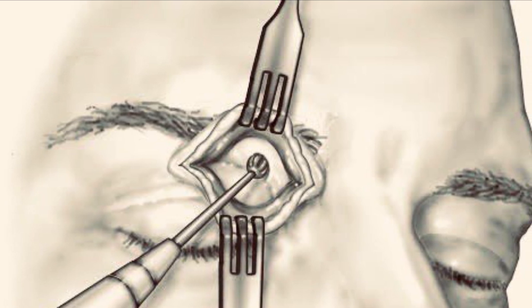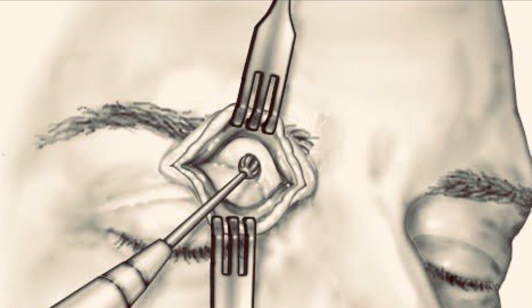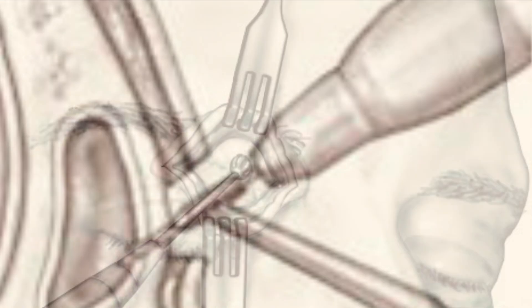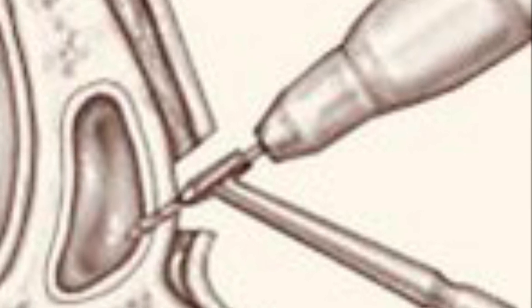Once we've identified the site, we use a 4 millimeter burr to penetrate the anterior table of the frontal sinus. This creates a small opening for inserting endoscopes and instruments. From here, we can assess drainage pathways, remove obstructions, and even irrigate if the anatomy is distorted.